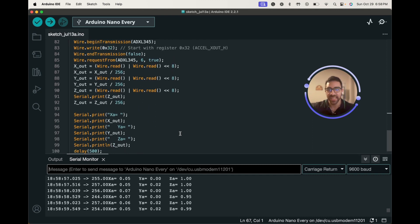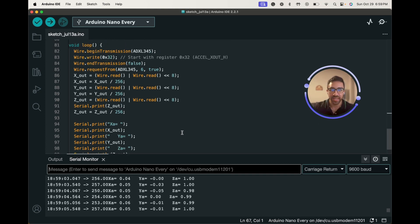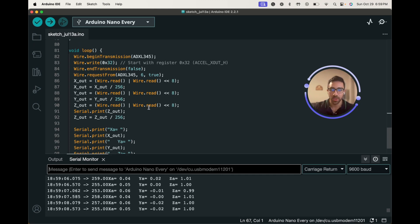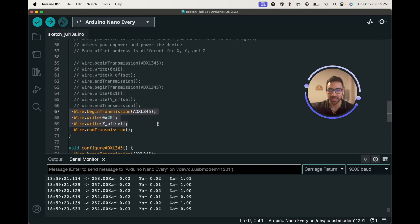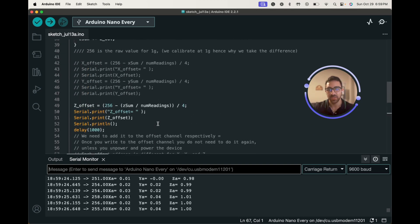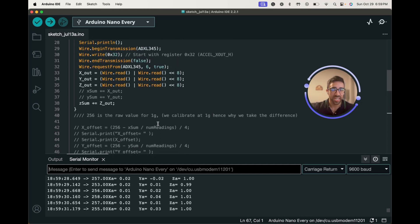We only calibrated the Z-axis in this video as it does take some time, but you can do the same for the X and Y axes — just change the orientation, point each axis upward against gravity, and repeat the process. You should start seeing more accurate acceleration representations after calibration. This code gives you a good foundation for getting started with the ADXL345. I hope you enjoyed it and have some awesome projects with this great accelerometer.